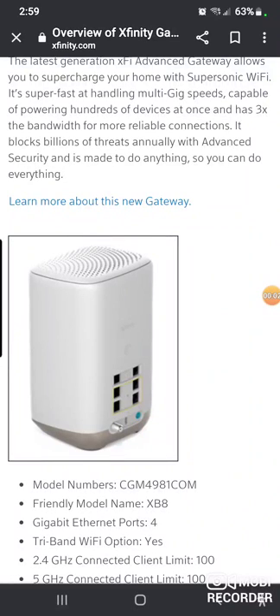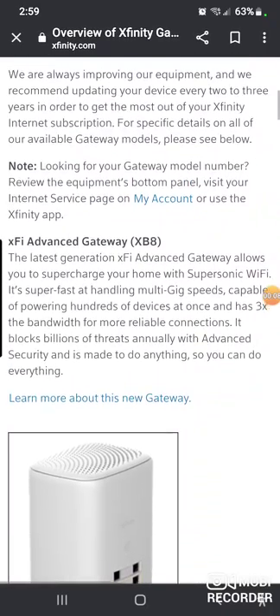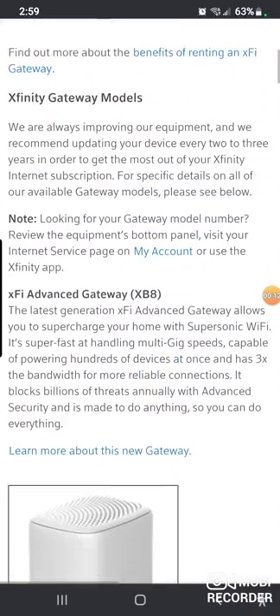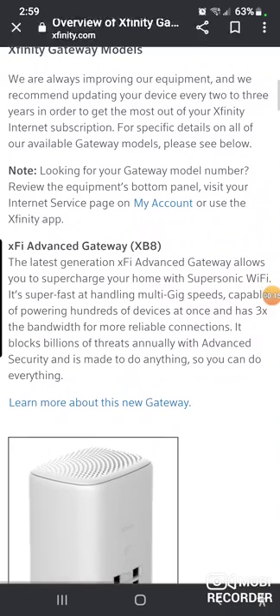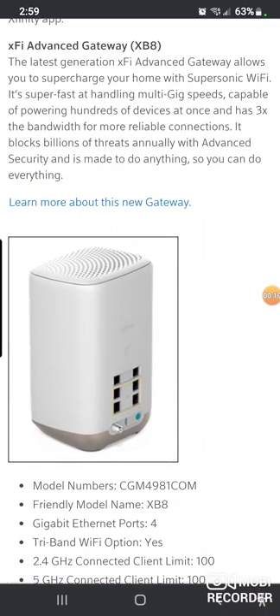Good morning guys, I have not done a video in a really long time, but doing one today. This is about the new XB8 wireless gateway for Comcast. Basically, I don't have one in front of me, but my folks that I know who work for the company tell me that this is the latest, greatest device they offer.